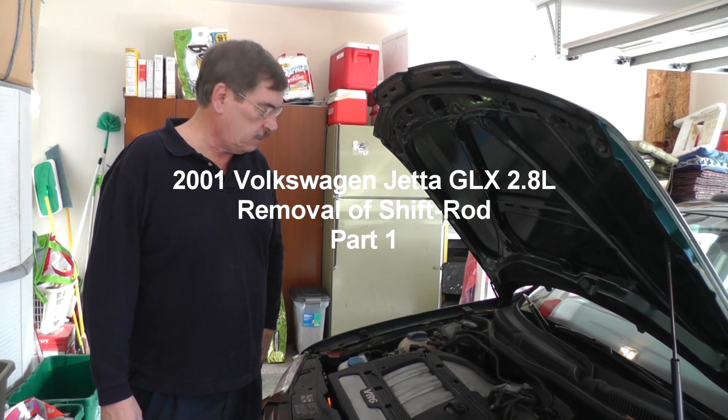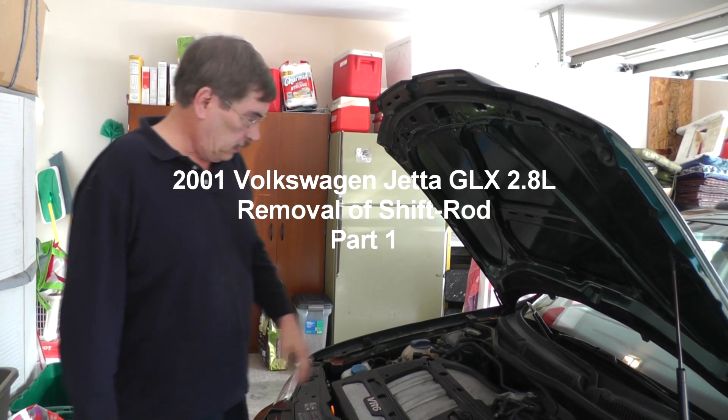Hey guys, we got a 2001 Volkswagen Jetta — my favorite part to work on. Anyway,